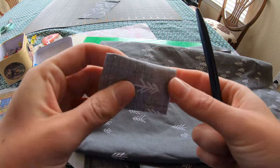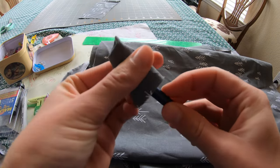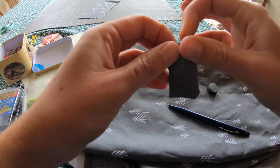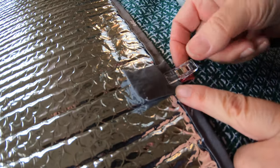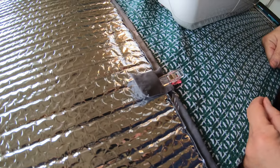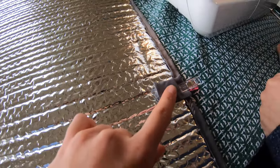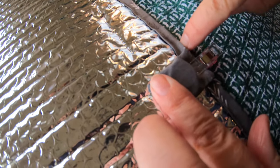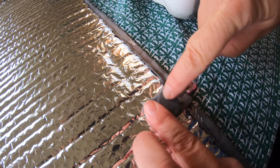Now turn the pockets right side out so they can be sewn onto the curtain. Put the magnet in and fold in the edges a quarter of an inch. Clip it to where you want it. You have to make sure you have good measurements, because we are trying to position this magnet exactly on the middle of our window frame. The distance from the edge of the fabric to the magnet is the window frame distance — the window frame will line up exactly with this magnet.